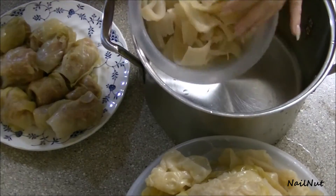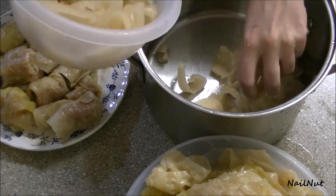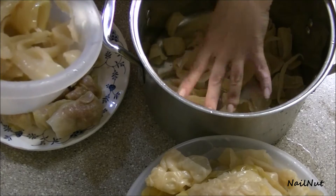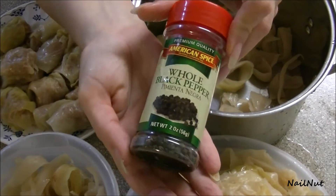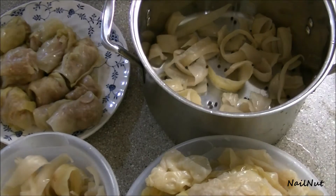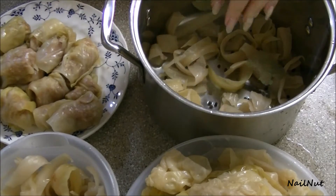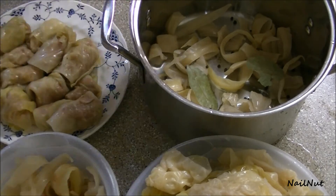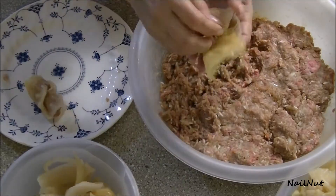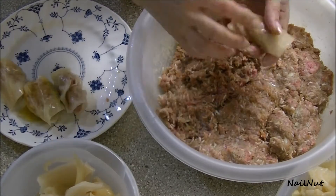Remember those little center bits I cut out? I'm not going to waste those — line your pot with them because it adds a little bit of protection between the cabbage roll and the heat, and it adds a lot more flavor. I'm adding some whole black peppers at the bottom. Now just layer all of the cabbage rolls and the cut-up pieces of cabbage, adding some bay leaves again for more flavor, and stack them all into your pot.